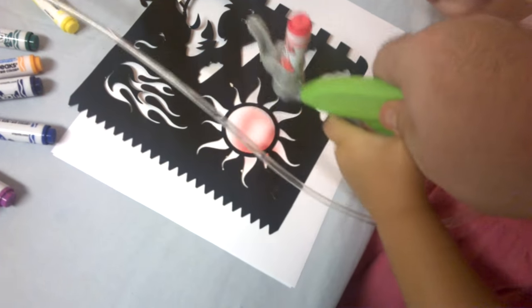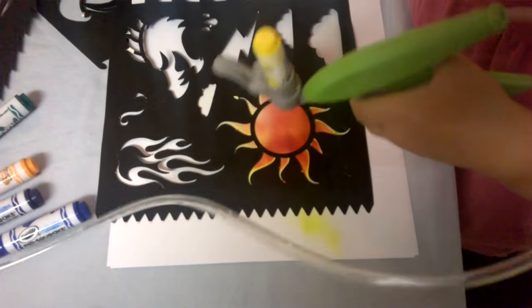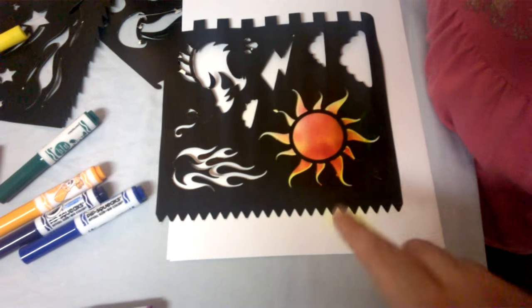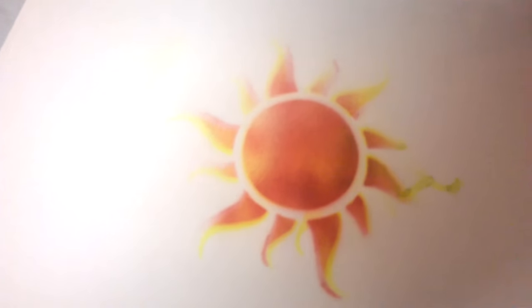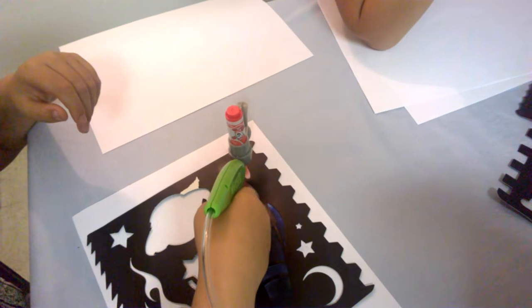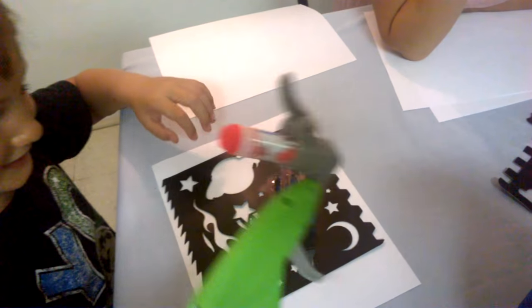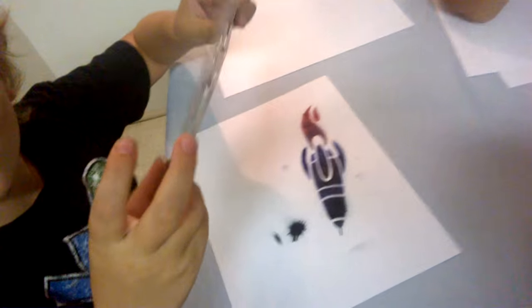Good job. Spray your sun. How come you're spraying it red? Alright, stop. Now move the stencil. Move it off the paper. Look! Did you make that, Prussia? Yeah! That's so pretty! You're doing it. That's perfect. Good job! Lift up your stencil. Let's see how it looks. Ooh, I hope it looks nice. Oh! Wow!